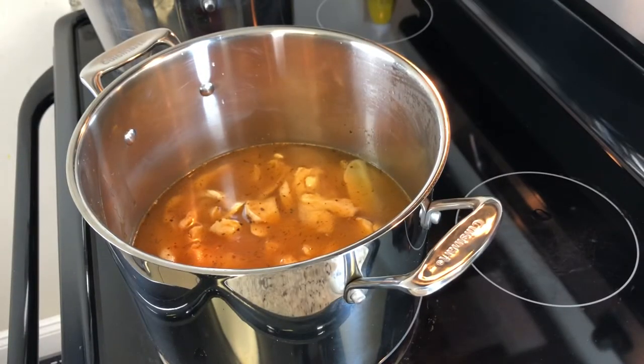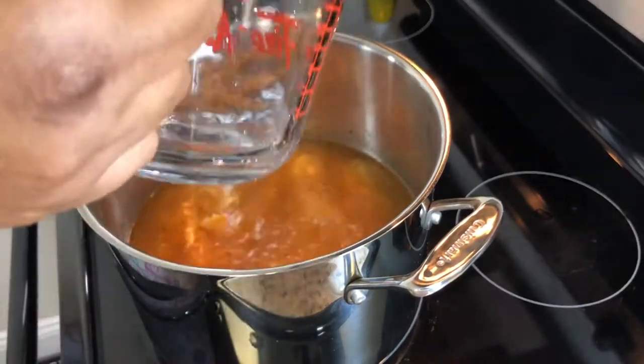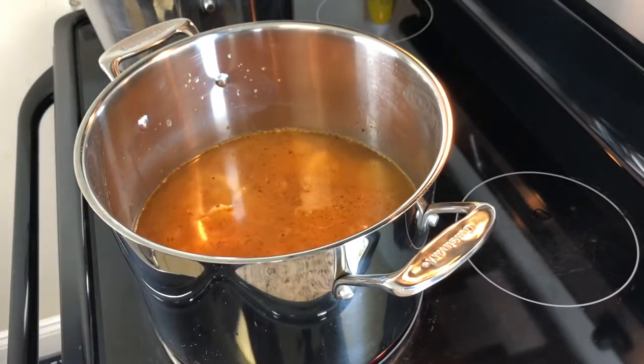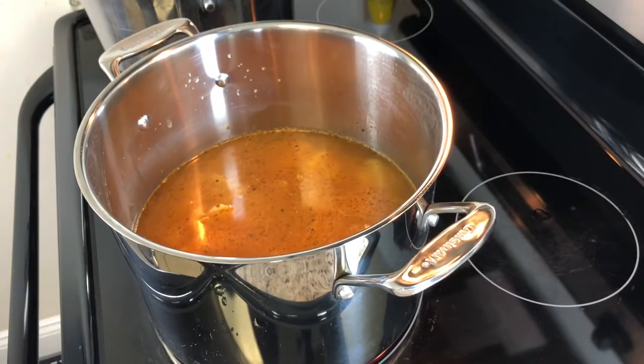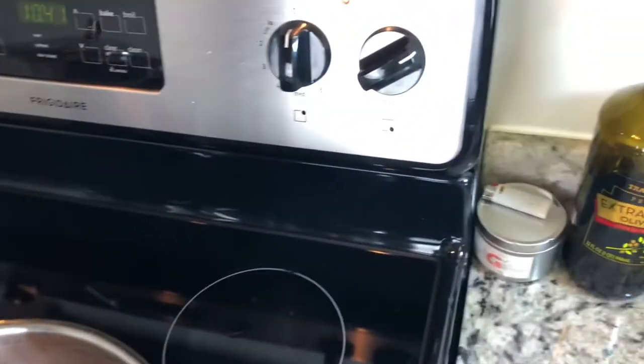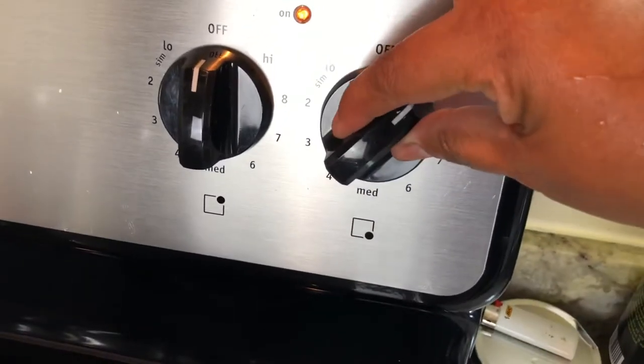While most people use a pressure cooker to minimize the time it takes to cook conch, I just don't own one and have never felt the need to buy one. I really enjoy cooking and am never in a rush. I firmly believe that food just tastes better when it cooks slowly. That said, if you do have a pressure cooker and don't want to wait that long, go ahead and do your thing.